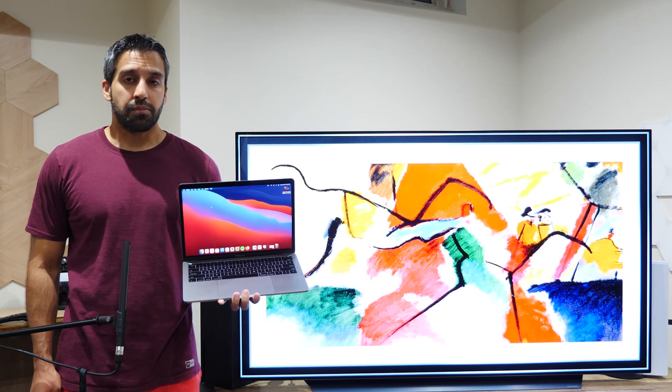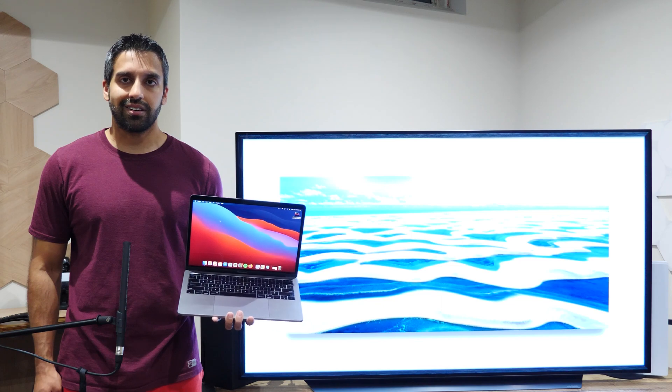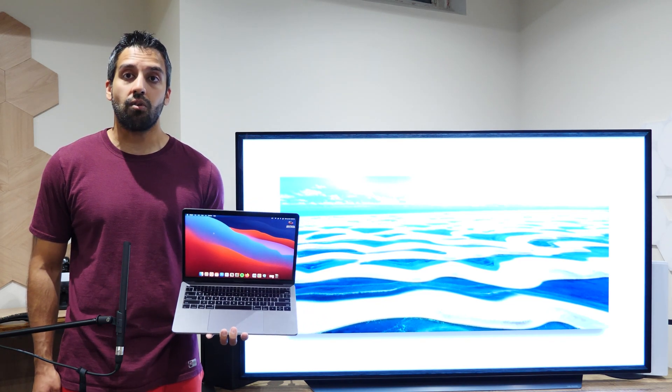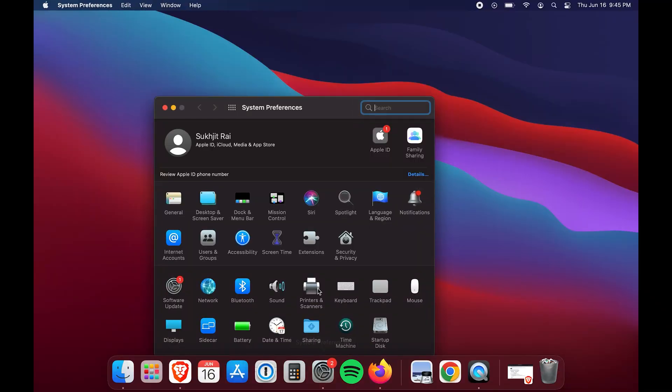Some smart TVs will support AirPlay natively — mine does. If your smart TV doesn't support it, that's okay; maybe you have a media streamer connected to it. Either way, it only takes a couple of clicks. Worst case scenario, if it doesn't work, we jump to the wired method.